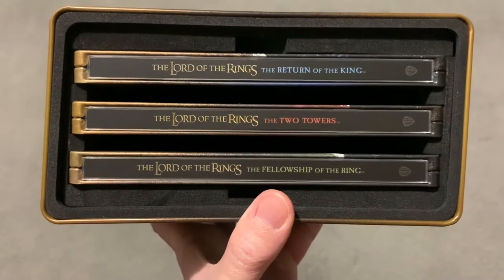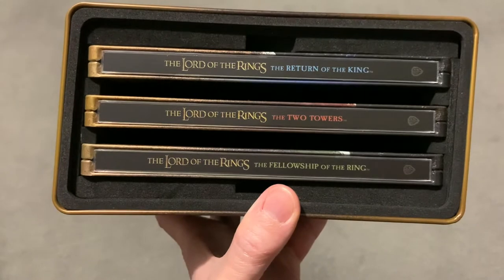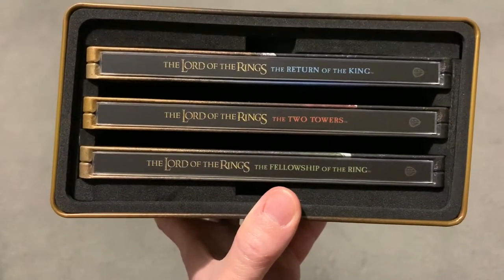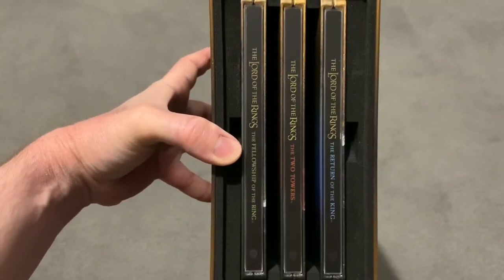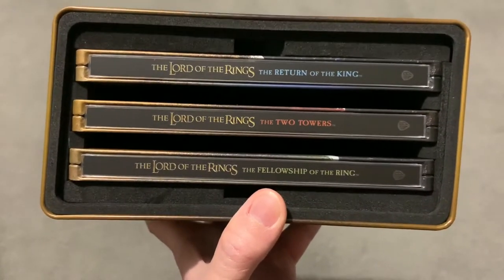So as you can see, you get the Fellowship of the Ring, Two Towers and Return of the King. Fellowship is on the bottom and Return of the King on top, but when you look at it from left to right it looks okay. You've got the blue, red and green which I think is quite nice.